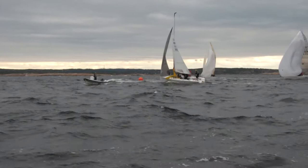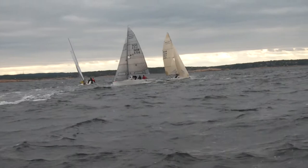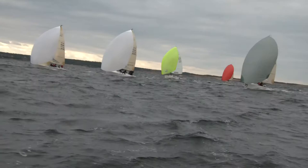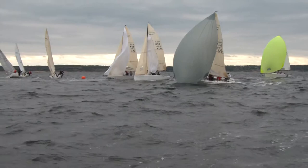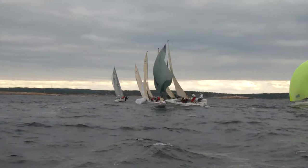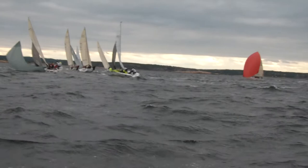First downwind. Not sure what the Norwegian here is going to do with the gray chute. Quite late. Just into the camera.